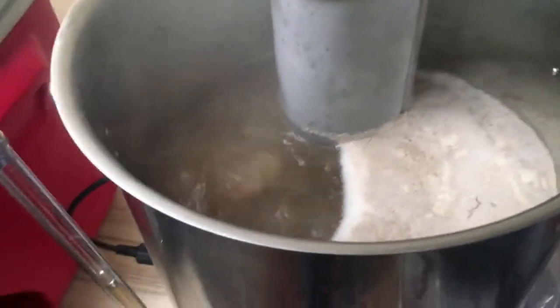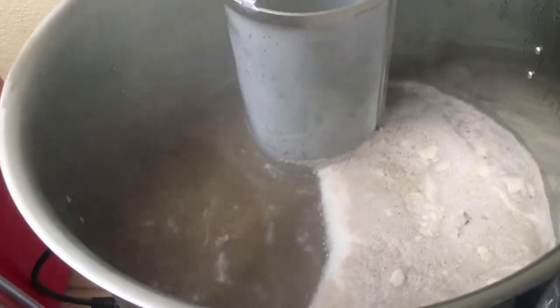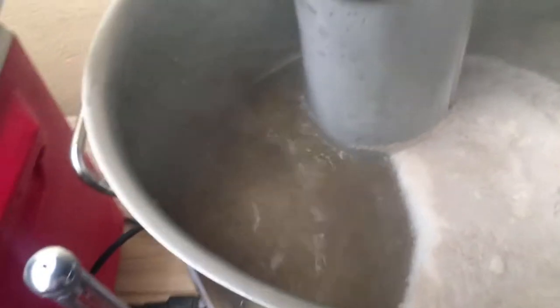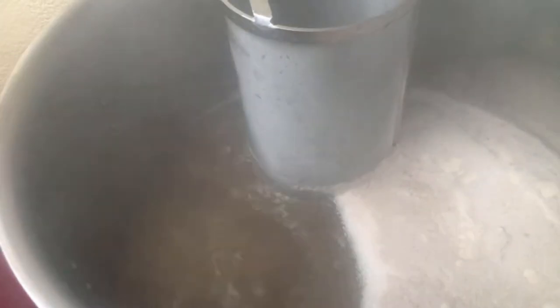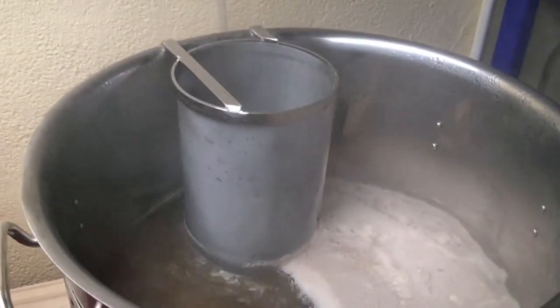All right, we've got ourselves a nice rolling boil. Just added the first hop addition — this is a 70-minute boil. First hop addition is 58 grams of East Kent Goldings. In there nicely — great stuff. Catch you in a bit.